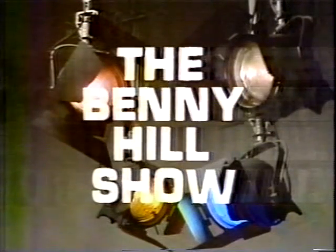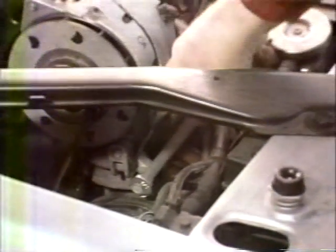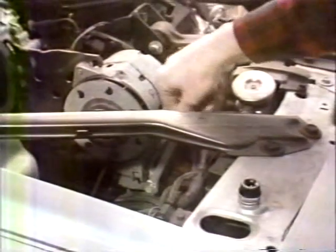Ladies and gentlemen, it's the Benny Hill Show! Sometimes, the hardest part of tightening or loosening a nut or screw is just being able to reach it. Other times, it's easy to reach the nut, but there isn't enough room to turn the wrench, and that can be rough on your knuckles.